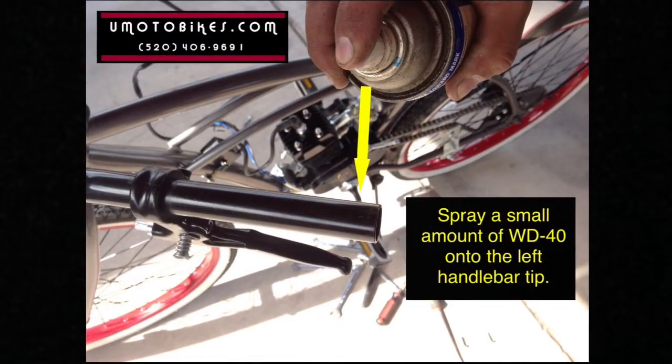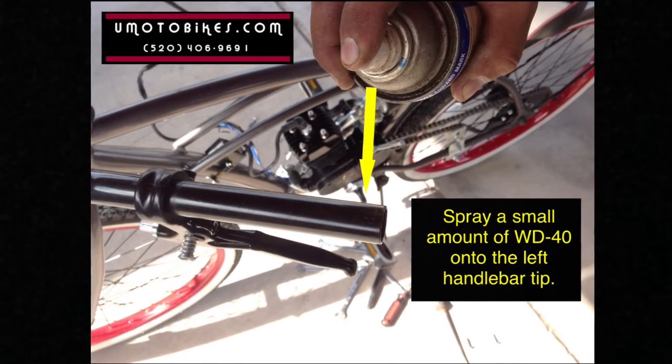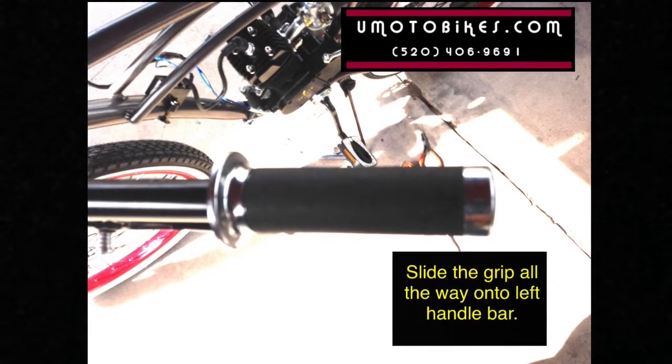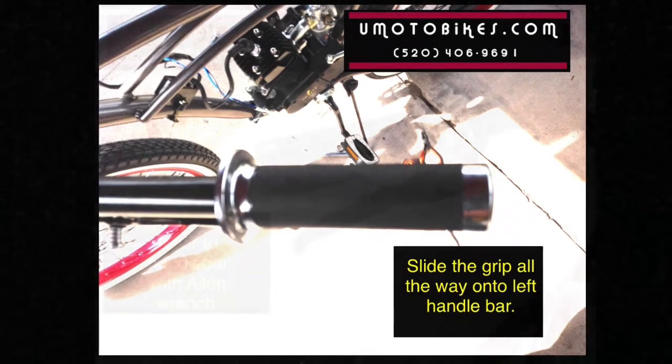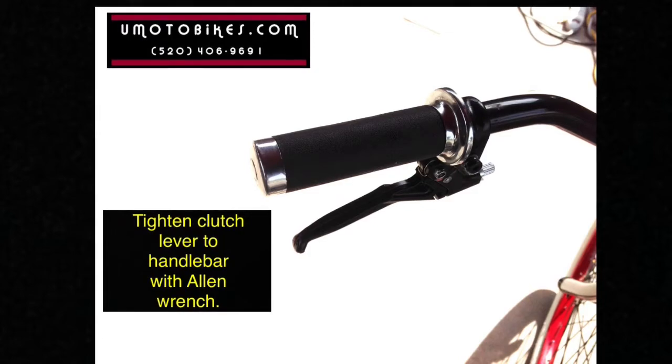Spray a small amount of WD-40 onto the left handlebar grip. Slide the grip all the way onto the left handlebar. Tighten the clutch lever to the handlebar with an Allen wrench.